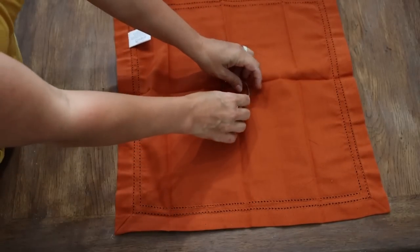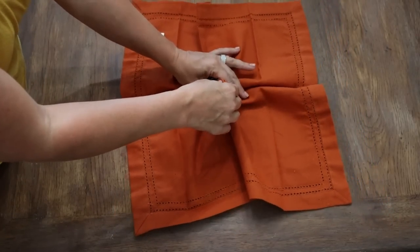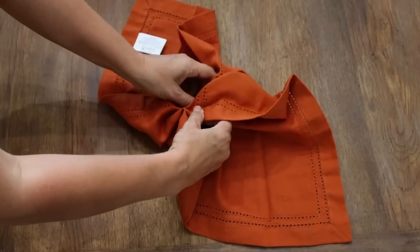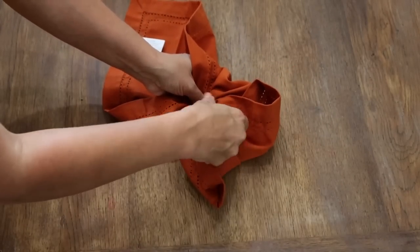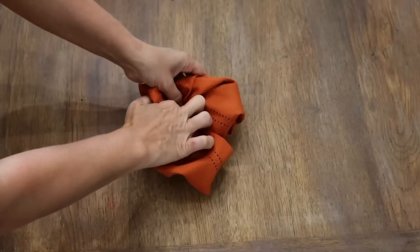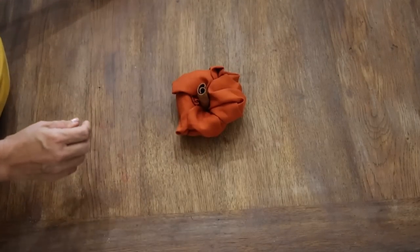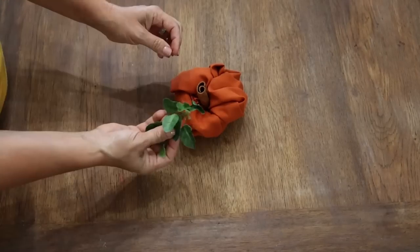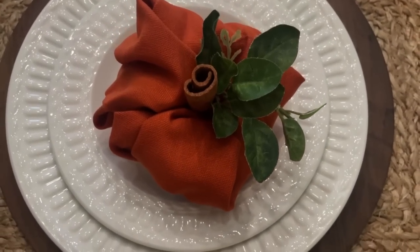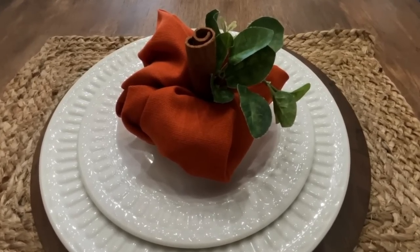Take a ring of some sort, like a couple-inch ring — you could use a shower curtain ring from the dollar tree or a traditional napkin ring. Put that on the center, then pull up the center just a couple of inches. Bring the corners in on each other and tuck them down into that ring, still keeping that center part up. Do the opposite corners and keep tucking the corners in until it naturally creates a little pumpkin shape.